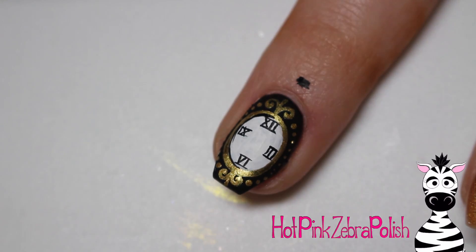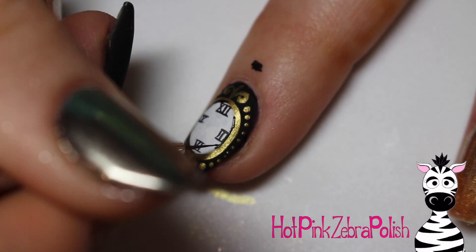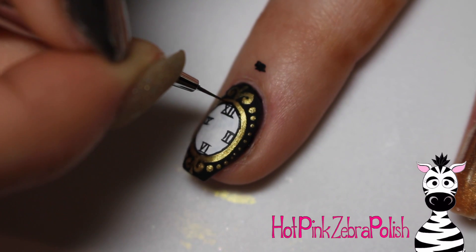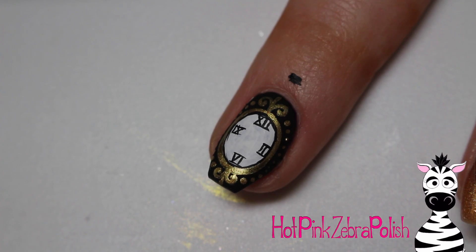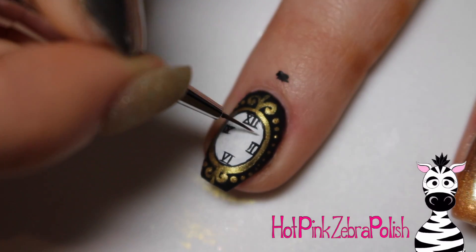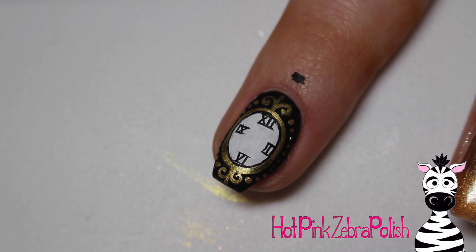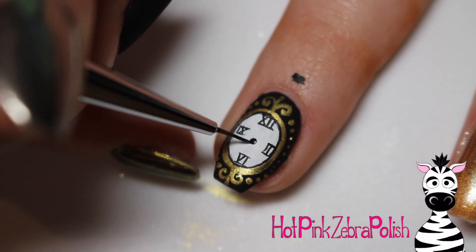I'm going to do a very slight black outline around the white and gold border on the clock. The reason I'm only outlining there is because the outside already has that black nail, so a black outline is unnecessary there. If any of your dots, swirls, or lines got a little wonky, it's very easy to fix them with a little bit more black paint. I went ahead and refined a couple of my swirls to make sure they looked more swirly and less blob-ish.